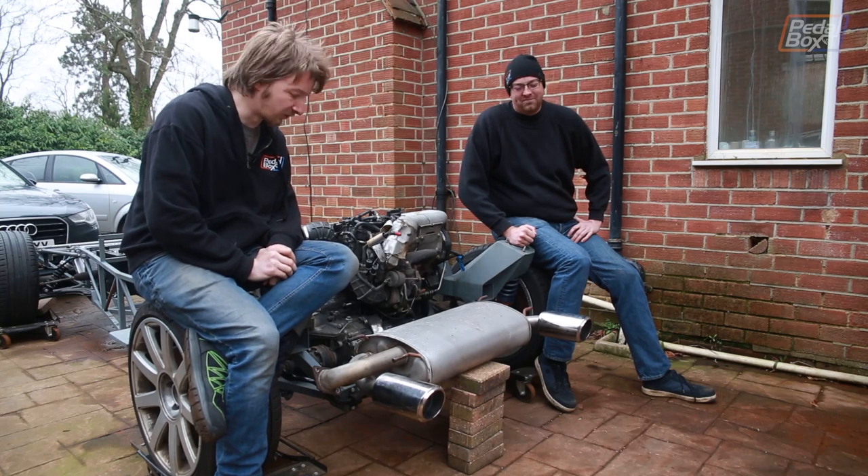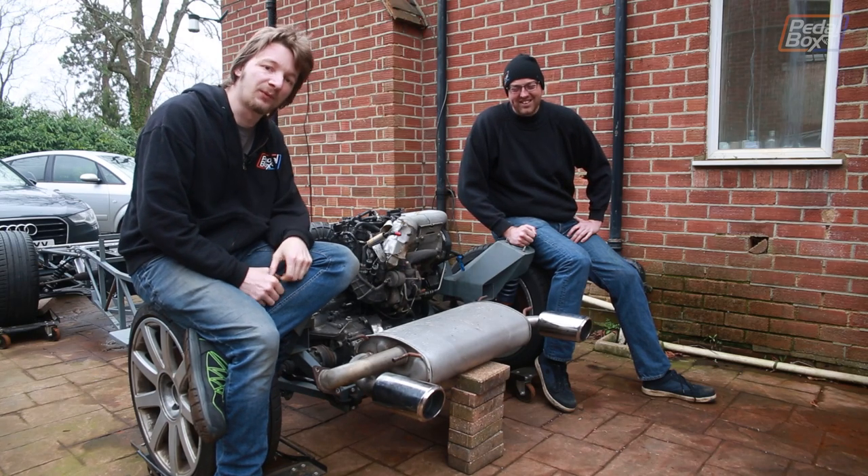This time on PedalBox we begin the exhausting task of fitting our rear silencer and designing all of our rear bumper supports.